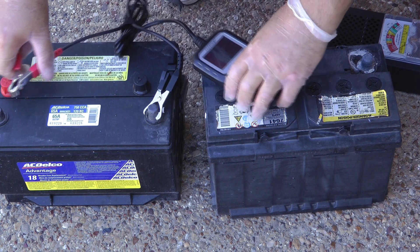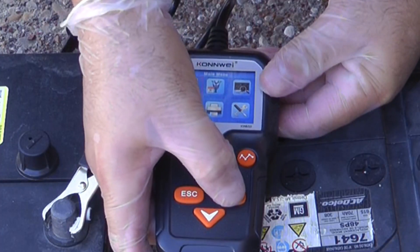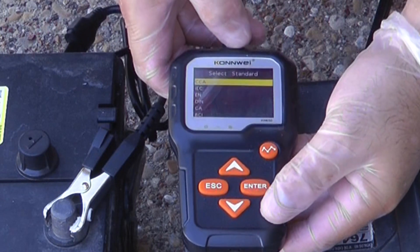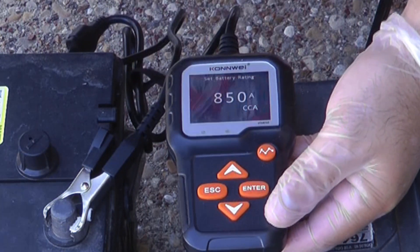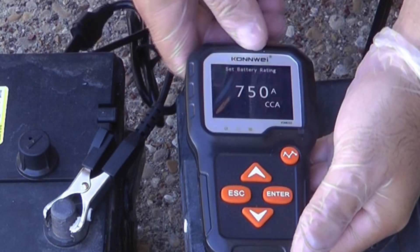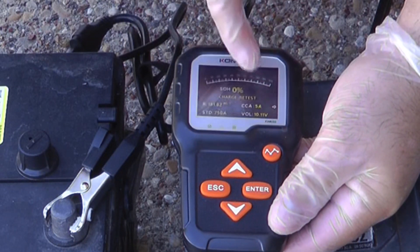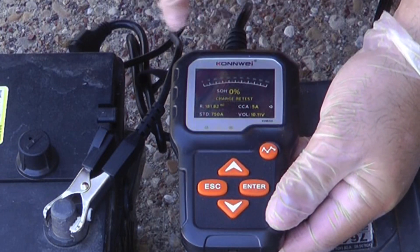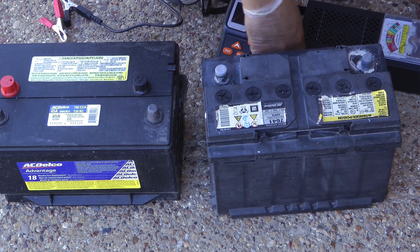Let's go to this one — I think it's just got one dead cell. It at least powers up the digital tester. It's a regular flooded car battery rated at 650 or 750 cold cranking amps. The tester shows state of health is zero, 10 volts, five cold cranking amps, and suggests we charge and retest. But if we charge it, it's just going to drop back down to 10 volts quickly because of that bad cell.